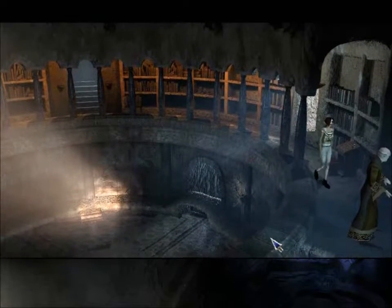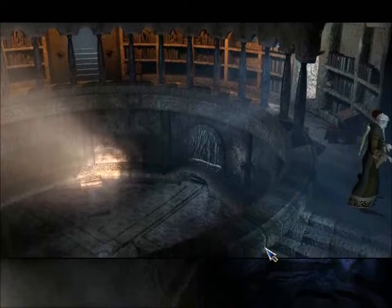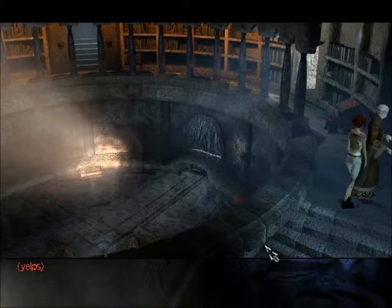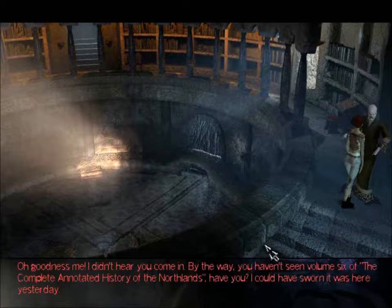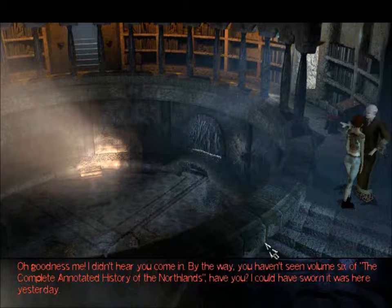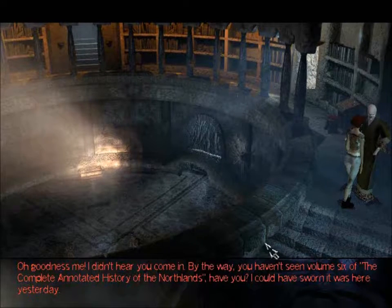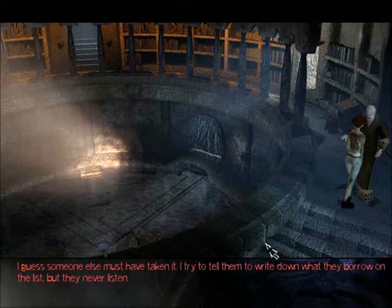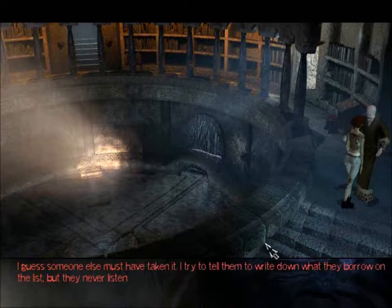There are some stairs and we can probably go down those. Oh goodness me! I didn't hear you come in. By the way, you haven't seen volume six of the complete annotated history of the Northlands, have you? I could have sworn it was here yesterday. Sorry, no. I guess someone else must have taken it.